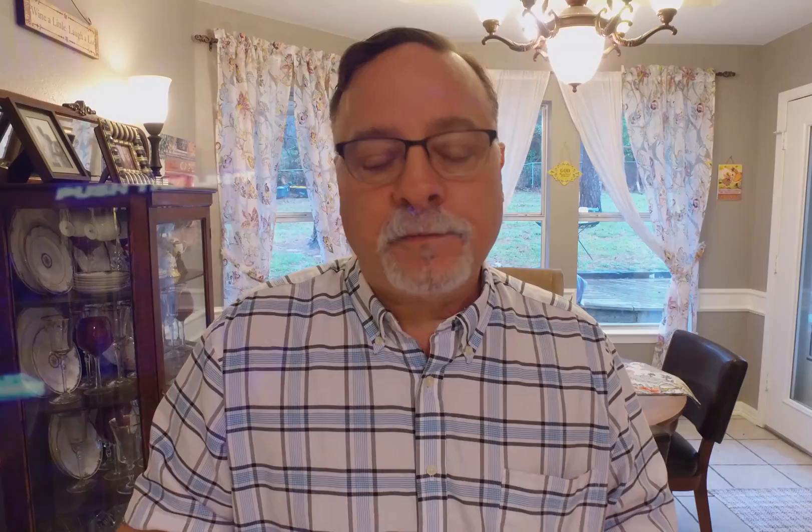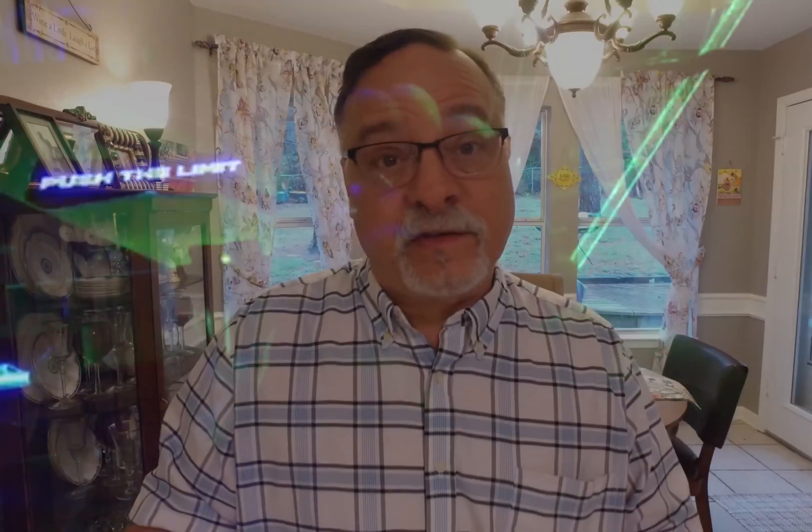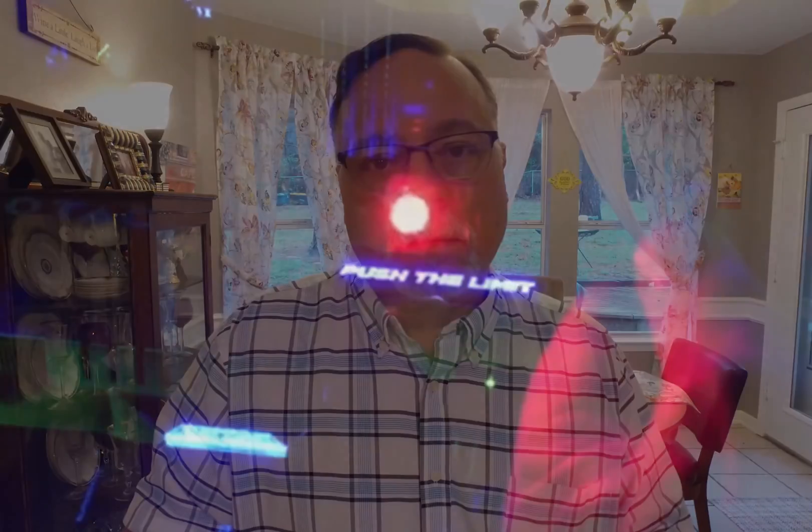When you want to recharge it, hook it up to the charging cable connected to your computer. When you first hook it up, you'll get quick blinks — that shows it needs to be charged and in fact is charging. When it's done, you'll get a slower, longer blink, which means you can take it off and store it away.